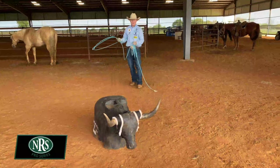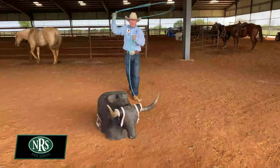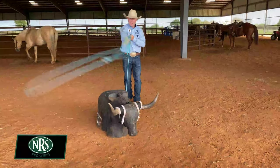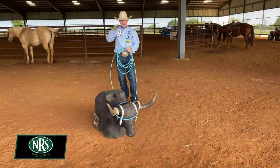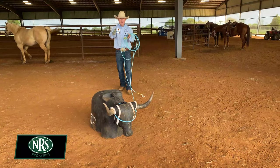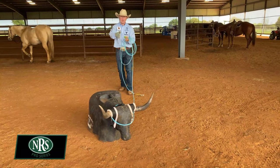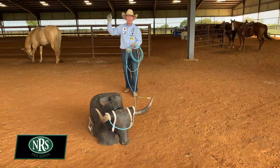Whatever your target might be, try to make sure your swing is open. You can still be swinging at your target as long as your rope is going in a circle around it, and then close it up around your target. Don't get so set on swinging at your target that you get your hand in front of your face or dead tunnel vision headed right after your target. Ride toward your target, keep your horse moving forward, but keep your swing around your target.